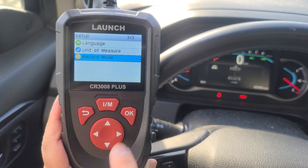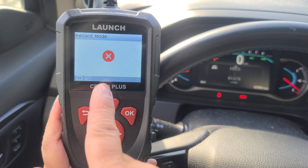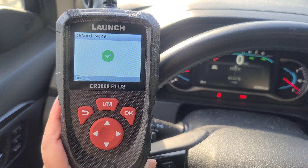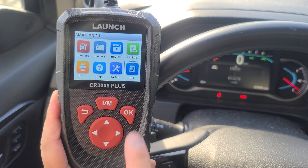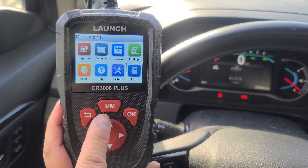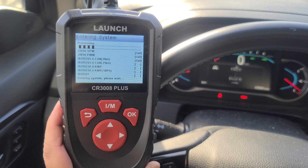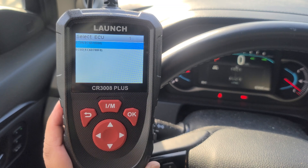You can turn on your record mode. Right now I have it off — hit OK, check mark's green, we have it on. You have your system info. We have your one-click IM readiness check to check the operation of your emission system.